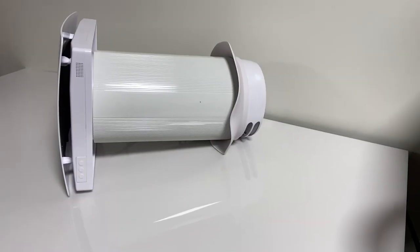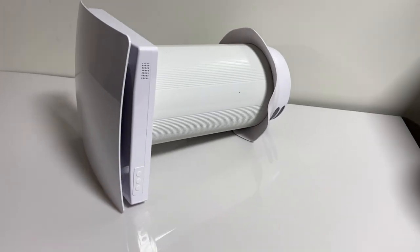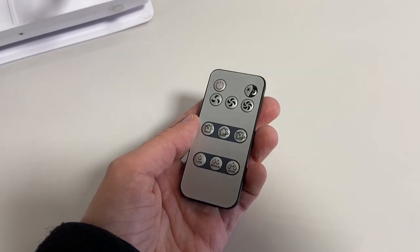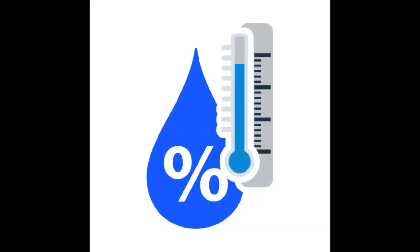The IV50 has several operating speeds and modes, controlled through three onboard unit buttons or the provided remote control. It also has an automatic humidity trigger mode, turning on automatically when the indoor humidity gets too high.